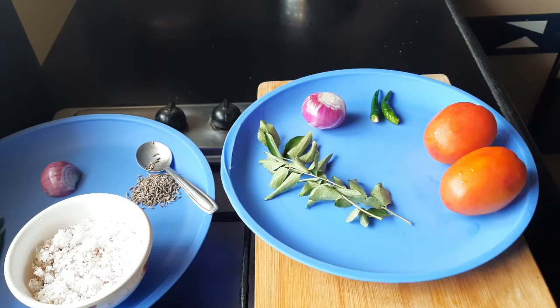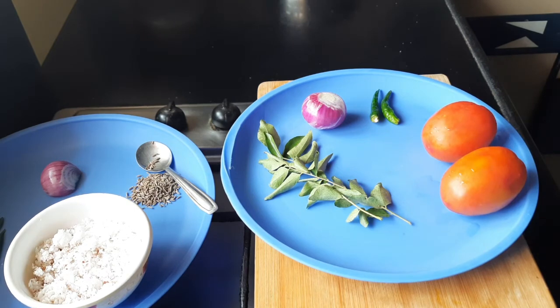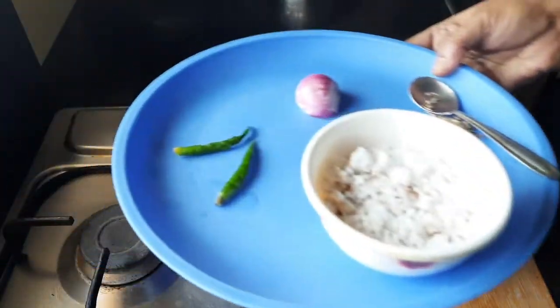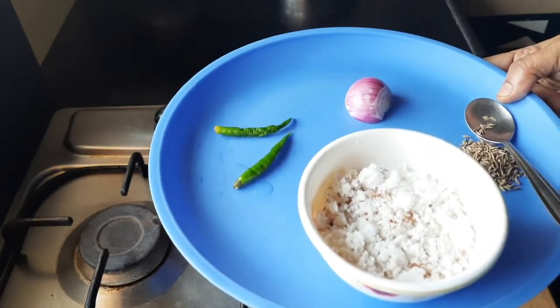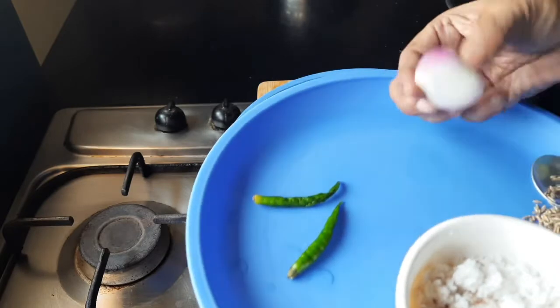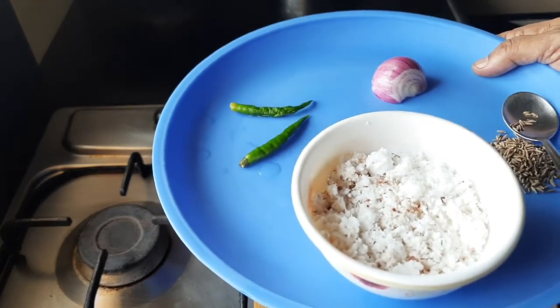Hello friends, welcome to Hotspan Kitchen. Today I'm going to make tomato curry, which will go very well with chapatis, rice, and rotis. For that I have taken two big size tomatoes, one small onion, two chilies, and some curry leaves. For the grinding I have taken half a cup of fresh coconut, one spoon of jeera, half a small onion, and two chilies. This has to be ground very finely.